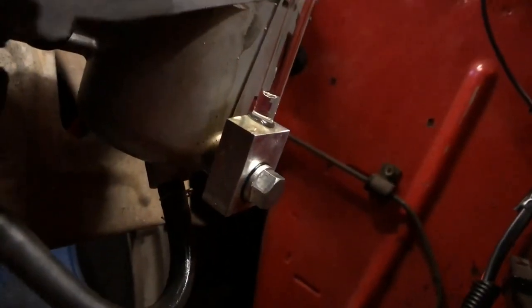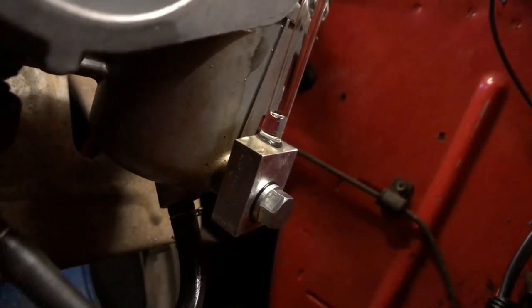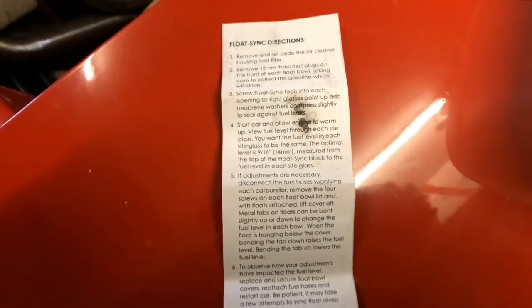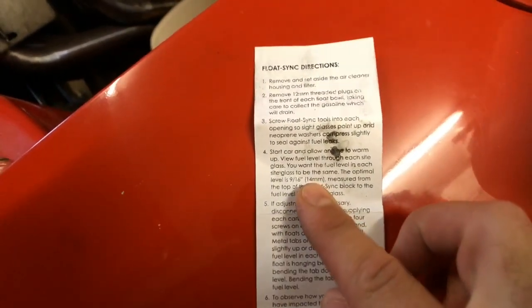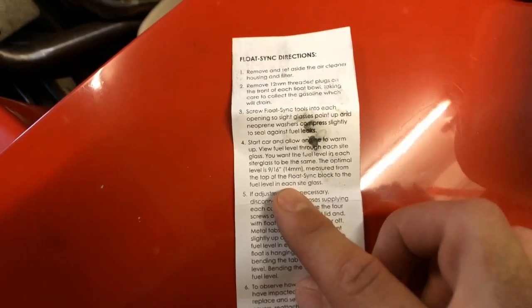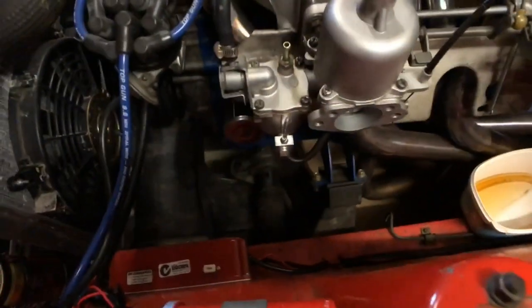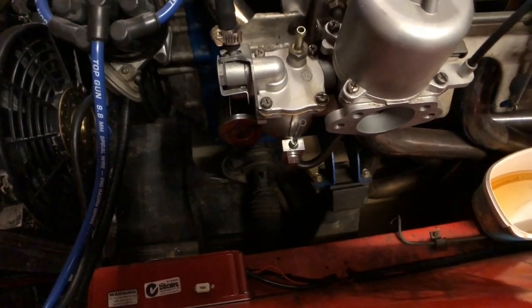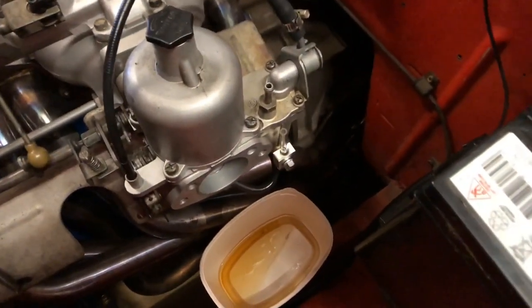Looking at these with the float sink tool, the back one is quite low — it's about nine millimeters. And the front one is about 13 and a half. According to the directions that come with the float sink tool, the standard spec is 14mm above the level of the top of the fuel block. So the front one just needs to come up a smidgen, and the back one clearly needed a bit of work.